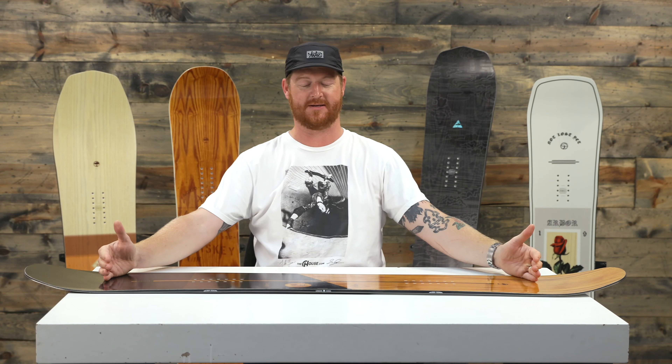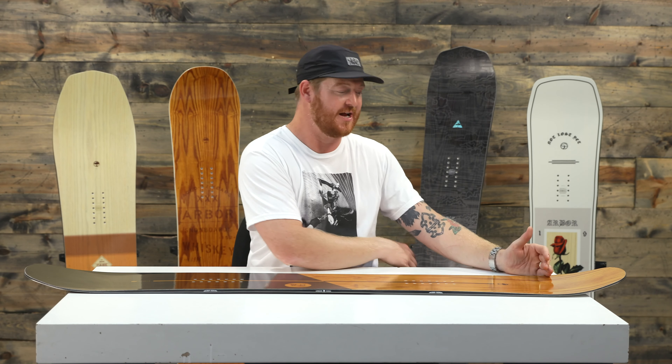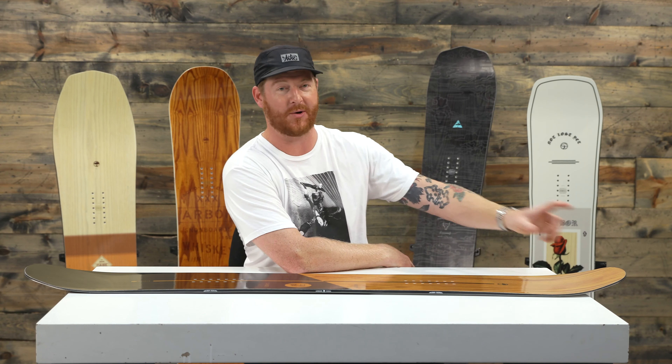Inside the contact points the board is twin. The stance is centered, the sidecut radii are centered, and if you ride it this way it's going to feel the same as if you ride it the other way. The only big difference is outside of the contact points on the nose — the nose is just one centimeter longer. That's not too much but enough to make a difference when you set the stance back and ride deep snow.